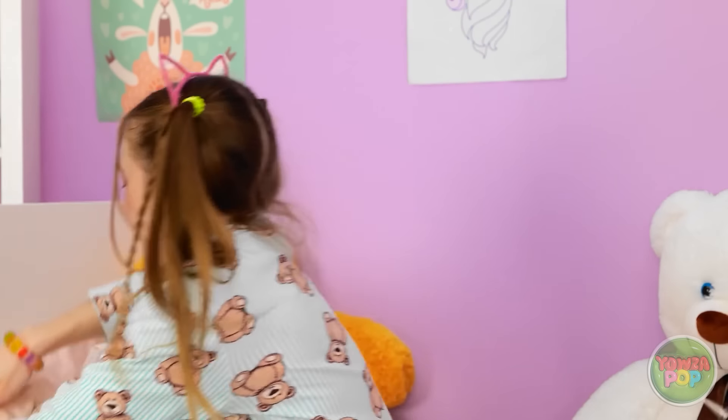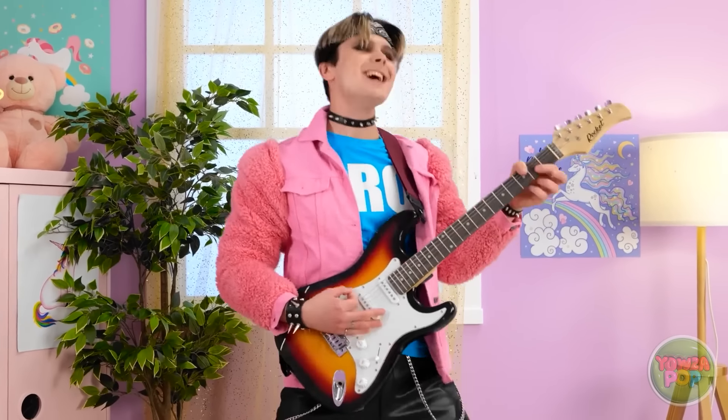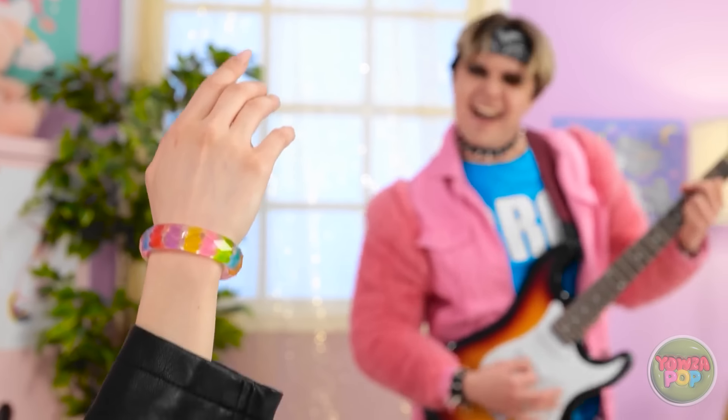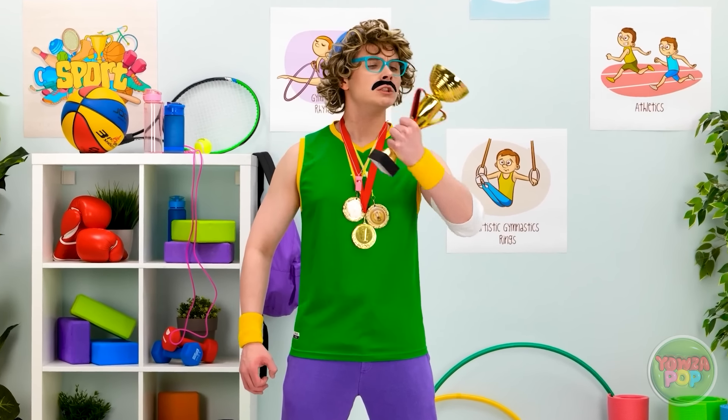One more thing! What? I have this awesome shirt to match! For me? Yeah! Looking good, bro! It takes a real man to wear pink!